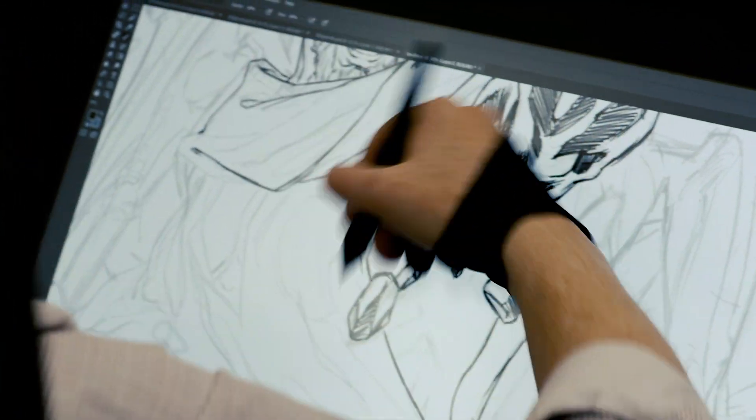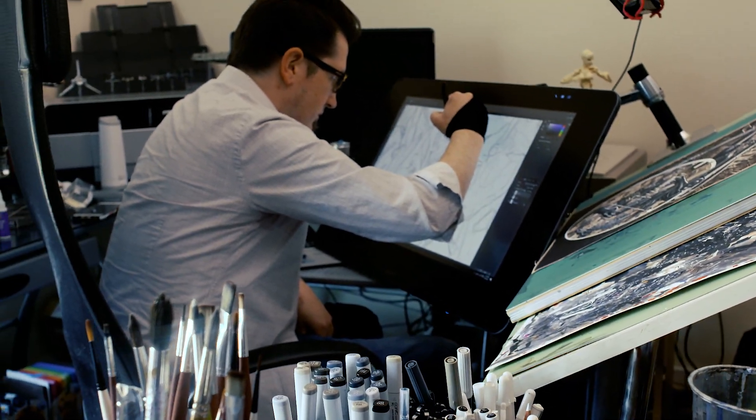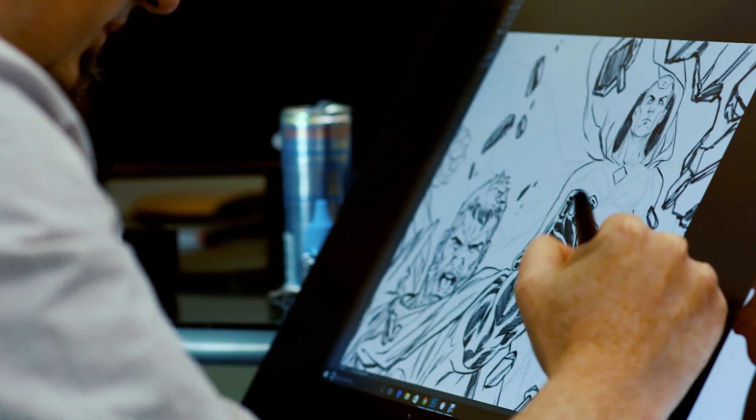How do you make a comic? I get sent the script by the writer. I get a description of what's happening in the issue for the most part. They describe who's on it and kind of what they want to see, but they leave the general design up to me.